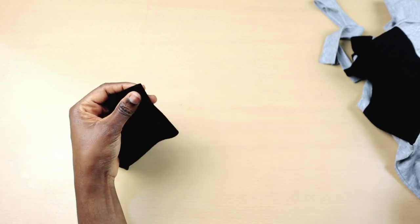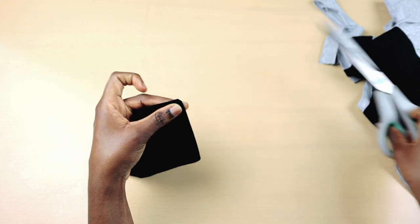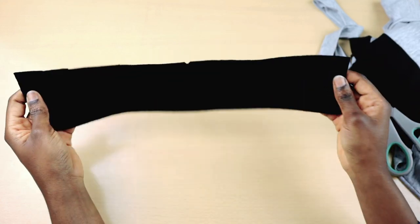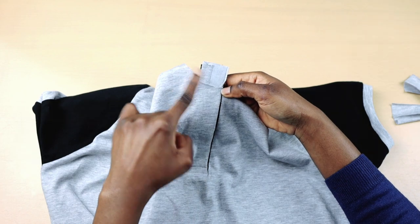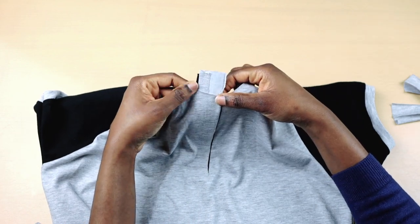Next, I'm going to fold the collar in half and then notch the middle. Once I'm done, I'm going to trim off the excess placket. I'm going to try to make it as flat as possible in order to get the neckline curve. I don't like to trim it straight.